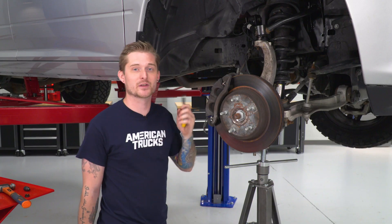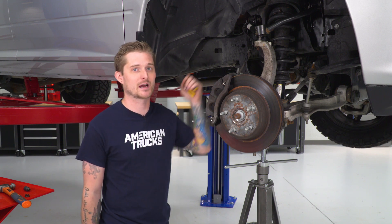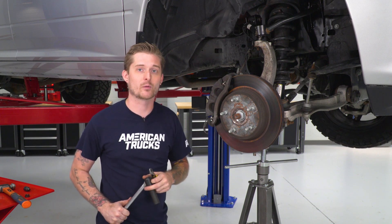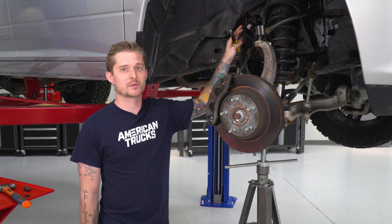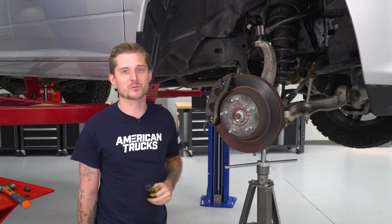Now that our ball joint is free of the knuckle, we can actually remove the control arm itself. In order to do that, you have to pull the two bolts on either side of the control arm bushings. You need an 18-millimeter socket, and it's helpful to have that breaker bar. Also note there may be a bracket for a line near the control arm, so you want to make sure you pop that line free as well.